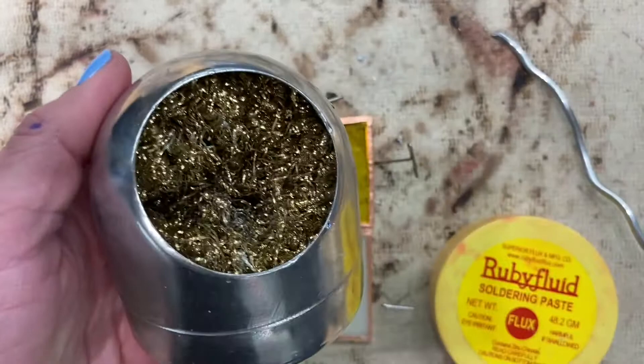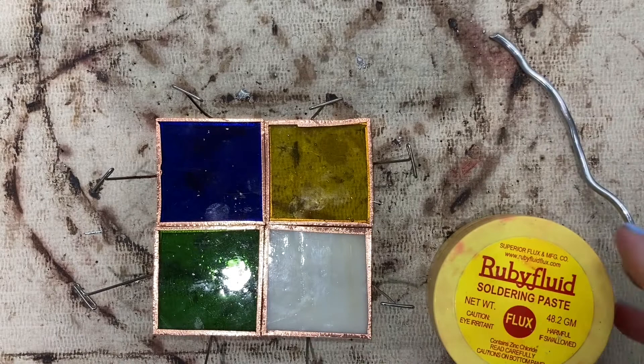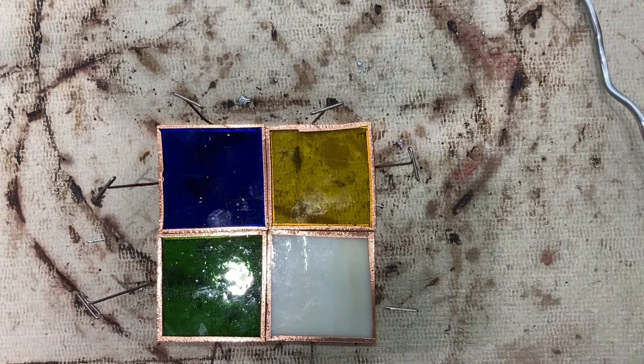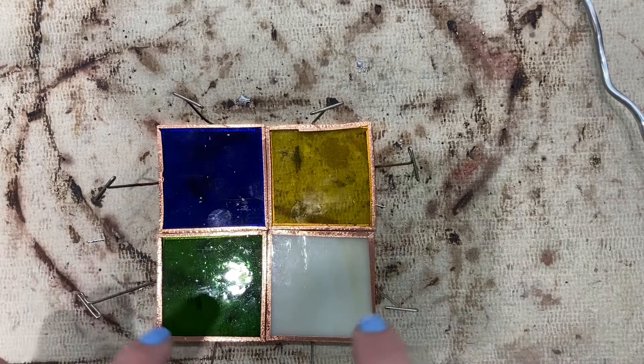You'll also need some flux, your solder, a flux brush, some T-pins, and a soldering board. First, position all your glass pieces onto your soldering board.